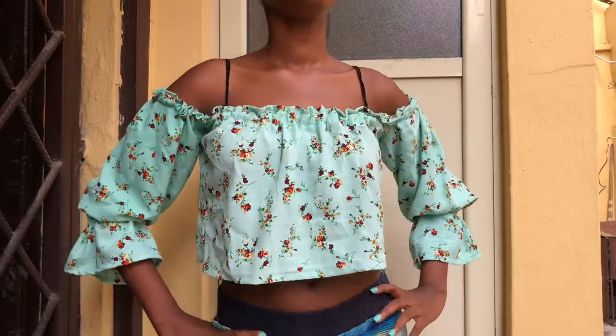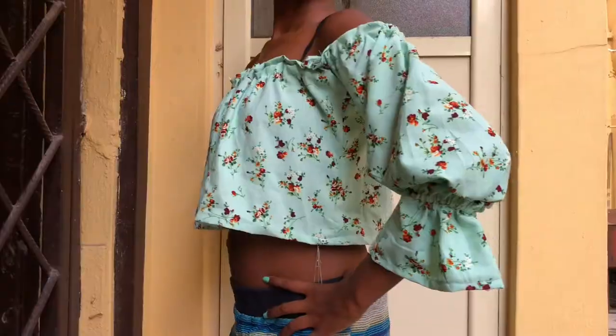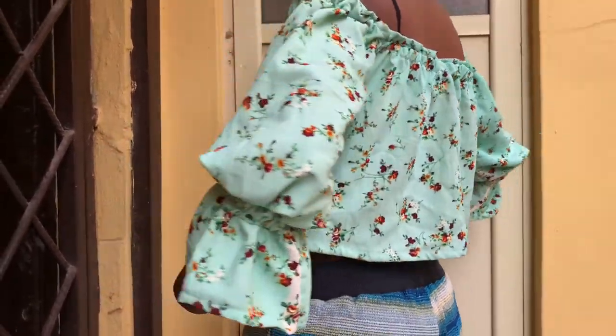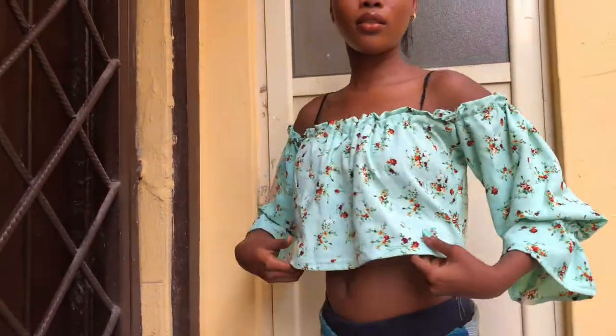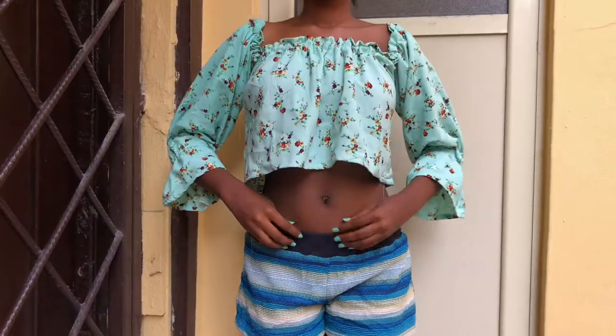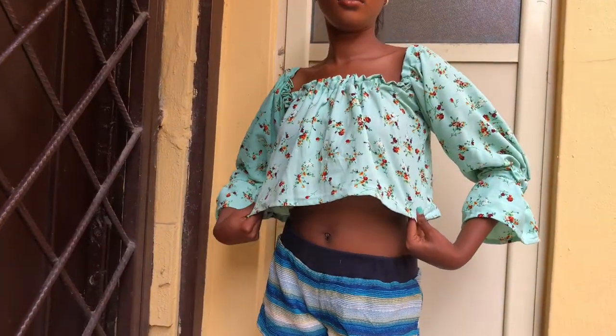Hey guys, welcome back to my channel! Welcome back to another new video. If you're new here, my name is Precious — welcome to my channel. In this video I'm going to be showing you how I made this simple basic crop top that you can wear in two different ways: you can either put the sleeves up or down.